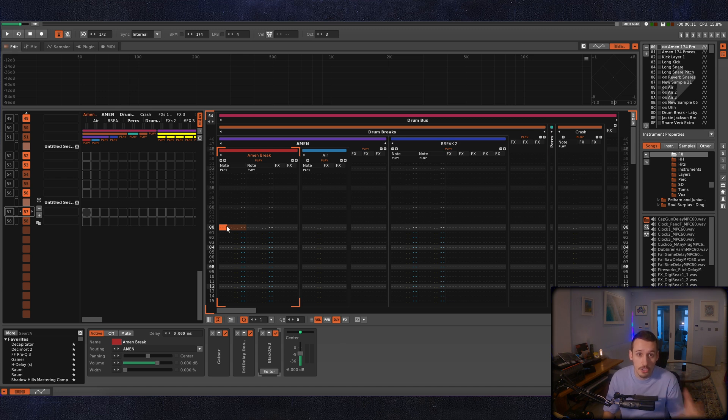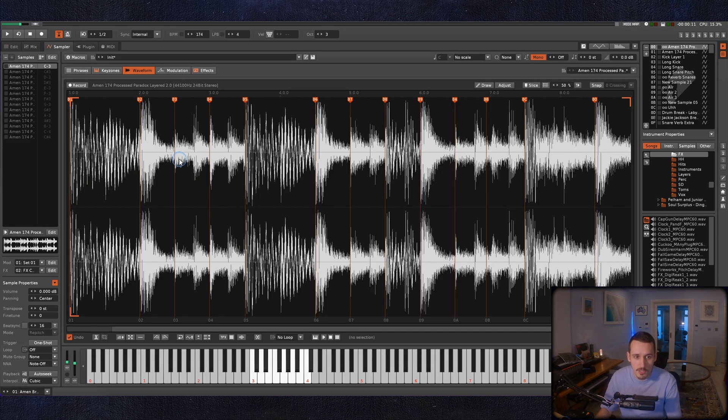I think it might be useful to just show you very quickly how I go and program these breaks in Renoise. I've already chopped this break up into all these slices and, as I mentioned before, I've left some of them as double hits and haven't chopped every single individual hit out.